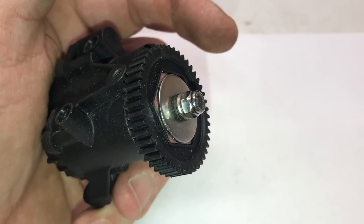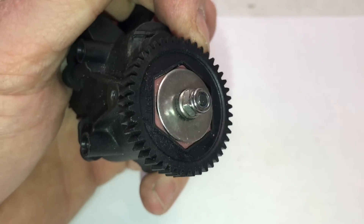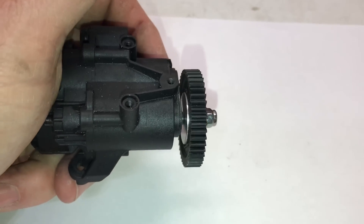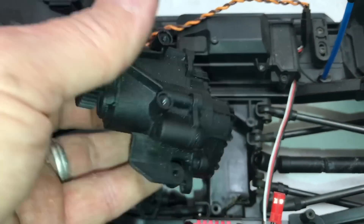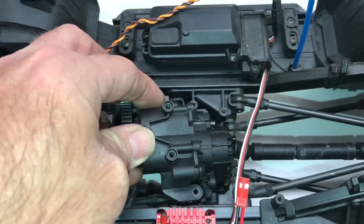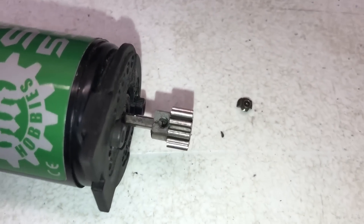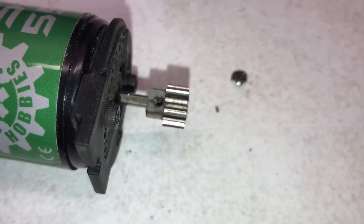When tightening down the replacement spur gear, do the same side-pull technique. Traxxas does have new plates you can put on to eliminate the slipper altogether and there is a link in the description for those. Putting it all back together is as simple as sliding it right back in — put the driveshaft on the output and it just goes right back into place. The 11 tooth pinion gear I wanted to run actually broke while I was tightening it up.